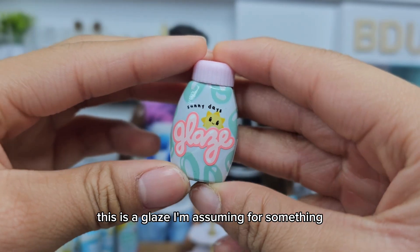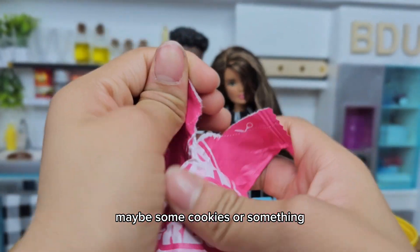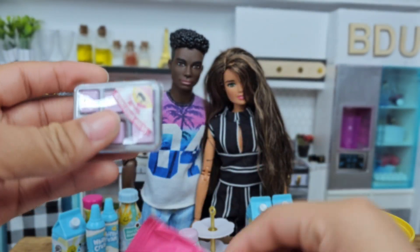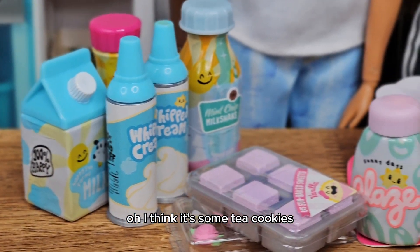This is a glaze, I'm assuming for something — maybe some cookies or something. Oh, I think it's some tea cookies; that's what these look like.